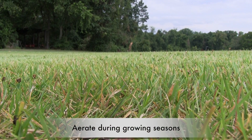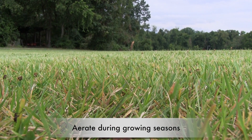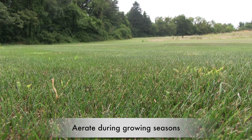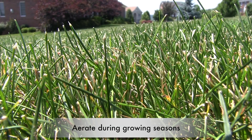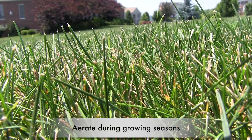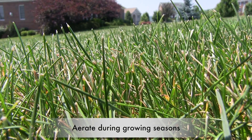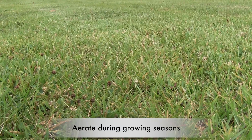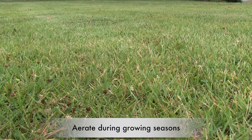Be sure to aerate when the grass is actively growing so that it has time to heal. For cool season grasses like bluegrass, ryegrass or fescue, coring should take place in the fall or spring. For warm season grasses like Bermuda, zoysia or St. Augustine, aerate in early to mid-summer.